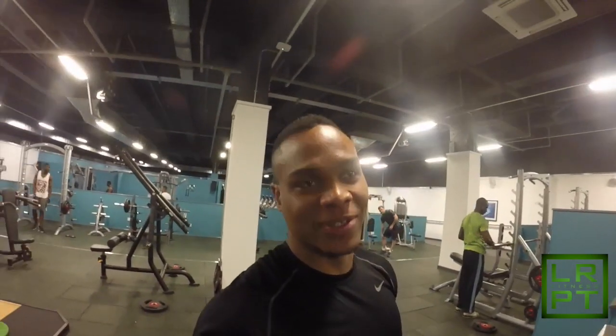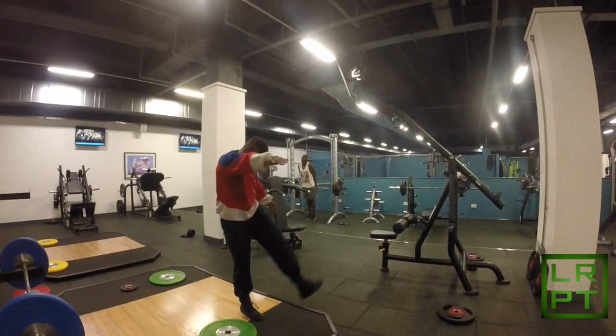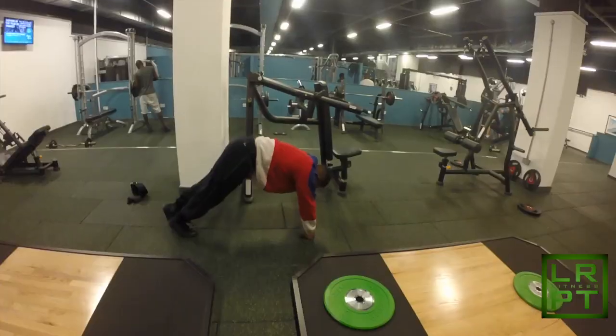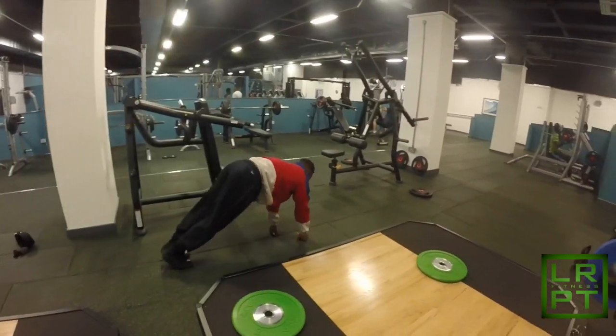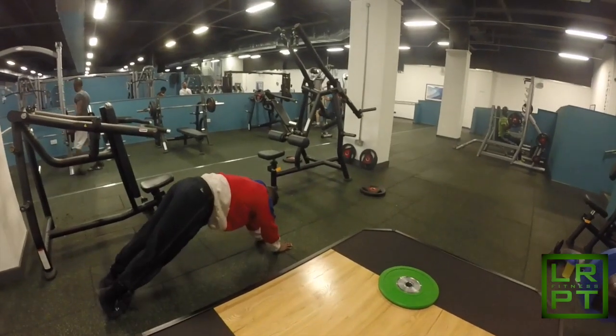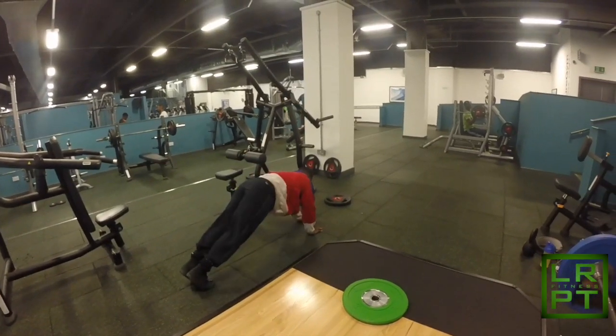Right, workout starts — just getting started with Josiah now. He strolled up casually 20 minutes late, oh well. He's going to give you a description of what we'll be doing today. Before we begin exercising it's important to warm up, so we're just starting with some swinging leg raises, followed by the hamstring workout, just loosening up the joints and preparing the muscles for exercise. The hamstring workout looks a bit different so I thought I'd leave it to Josiah to demonstrate.